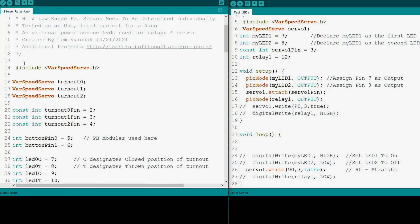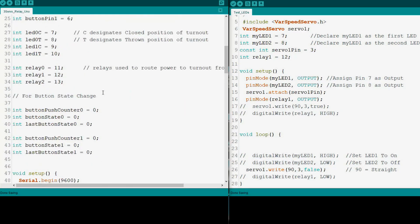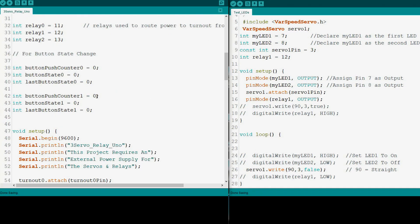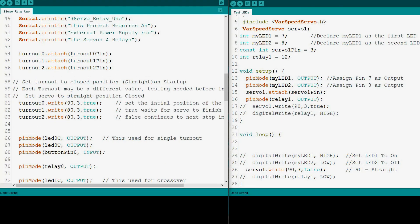The left one is the working sketch. You'll notice that I have a library in here — VarSpeedServo — and what this does is slow down the servo. It has a range from 1 to 255, and you'll notice down here that I have them set to three, so it's pretty close to the slowest speed you could get. You have to identify everything: VarSpeedServo, the three turnouts — these are the three servos I have — what pin they are on, the buttons, the LEDs, and the relays. And then the button push counter, if you're using a push button, so it'll actuate and wait for the next button press.